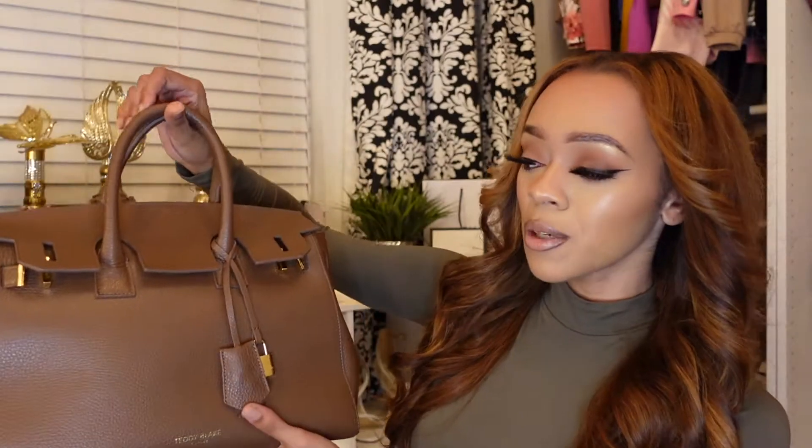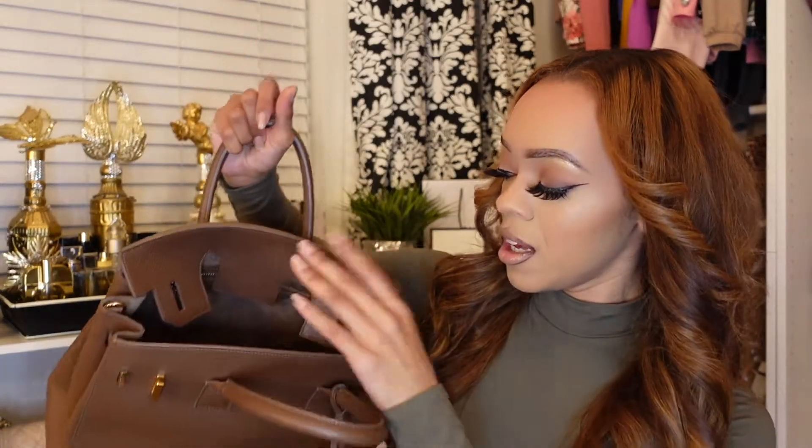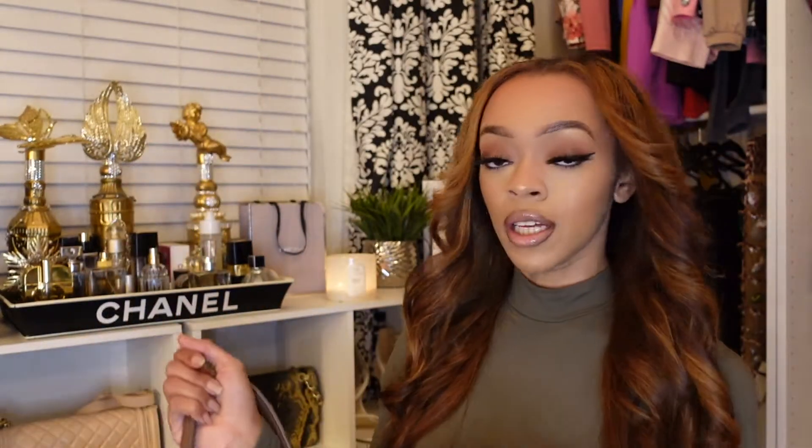I can already tell that nine times out of 10 I am going to like it because the bag is very big. It's spacious, so I can fit a lot of things in here. I can fit my wallet, my keys, lotion — literally I can fit everything in here. I could even fit a little notebook. This bag is a decent size. It's not super small, not super big — it's perfect.